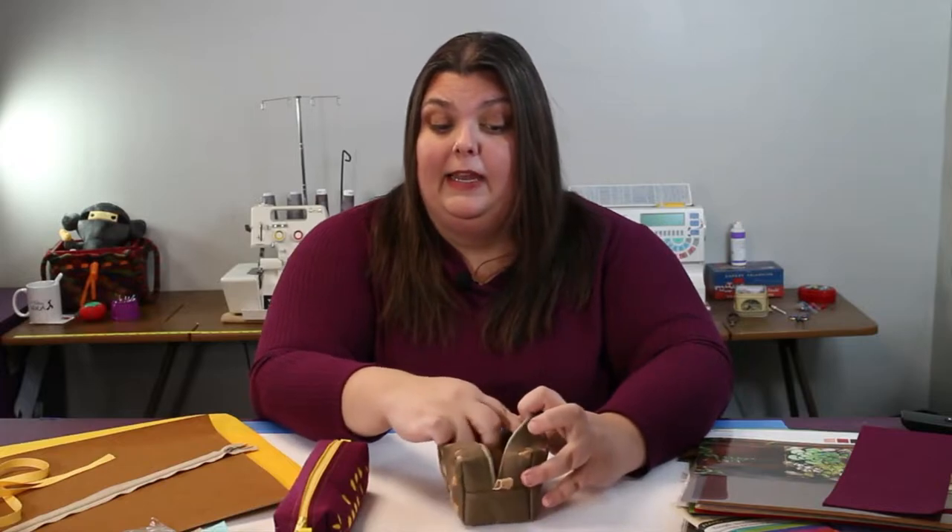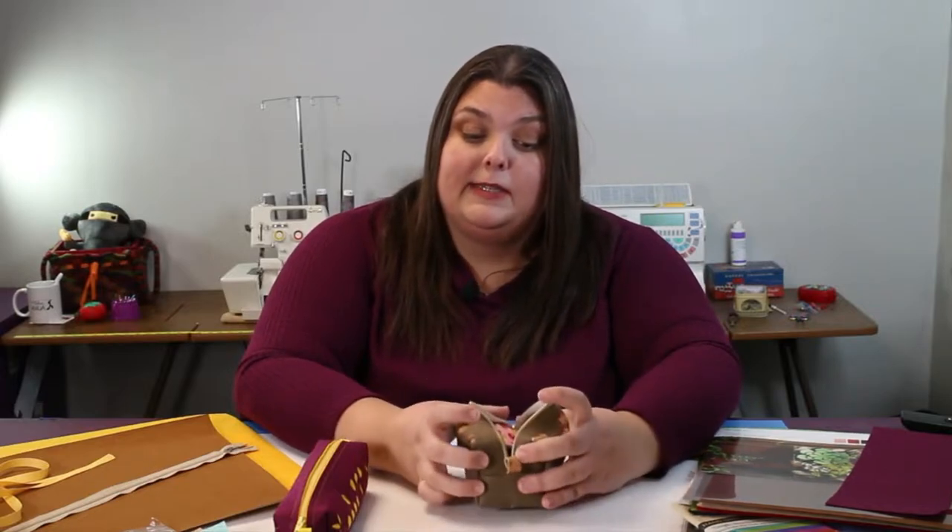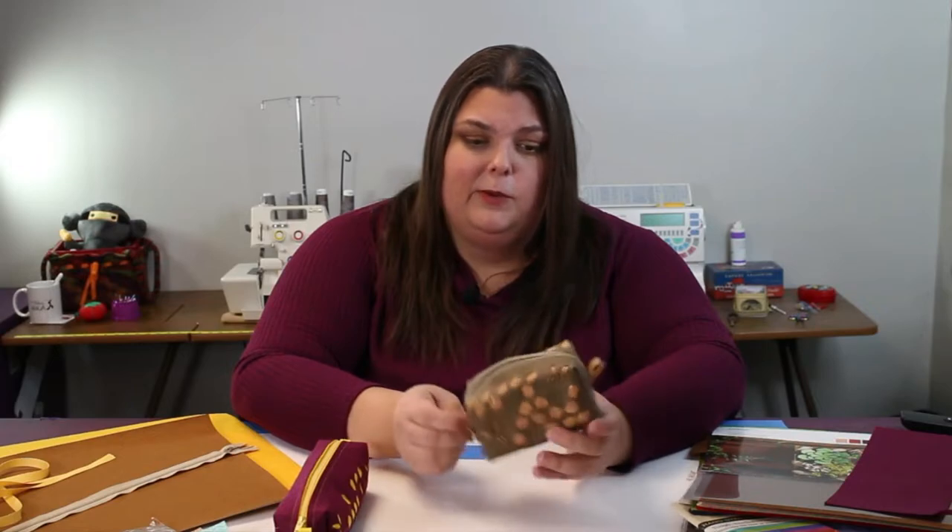Tampons fit so well in here. I've got lots of different sizes, a cloth pad, and even some bigger pads along the side. If you don't want to make this into a period pouch, you can use it for so many other things — all those clips we use in sewing fit wonderfully, or you can make it a small sewing kit. Your beauty essentials, the makeup you actually use, fit in a little pouch.